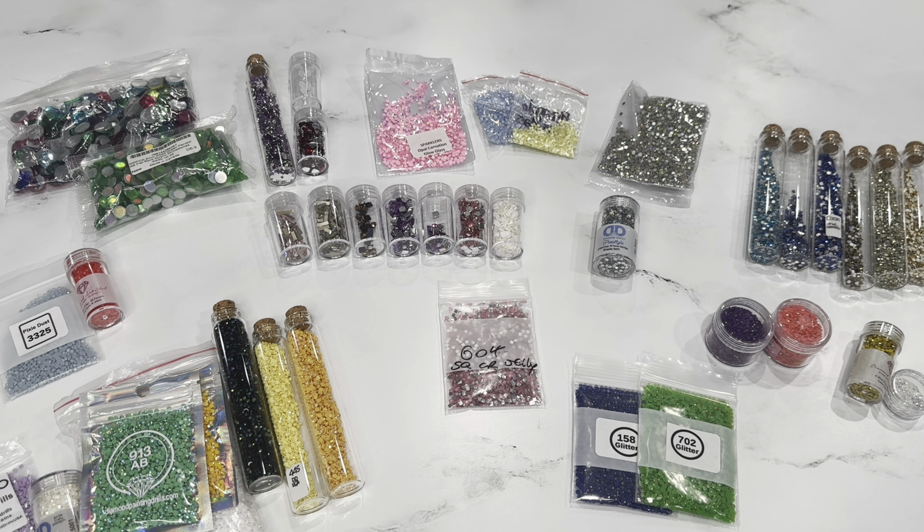Hey friends, it's Lindsay with Emeralds and Fairy Lights, and I'm here today for a highly requested video — a guide to all the special drills currently available. I've collected everything I could find, and I'll share pictures for the few I couldn't locate. I'll cover what's on the market right now for diamond paintings. I'll also be doing a series on how to enhance a diamond painting and get the best out of enhancements, including kits from different companies. Please like and subscribe so you're notified when those videos come out.